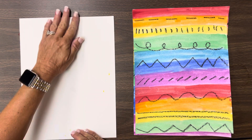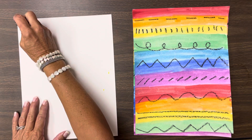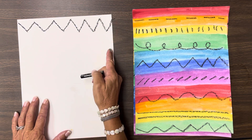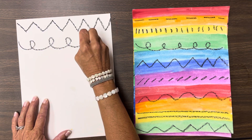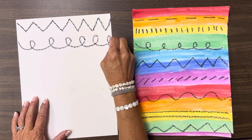Put your paper vertical, which is up and down, and now we're going to make our lines. You could do some zigzag lines, but go all the way across. Don't stop at the edge before the edge of the paper. We could do some spiral lines — you have to go all the way to the edge.